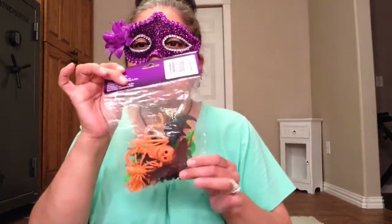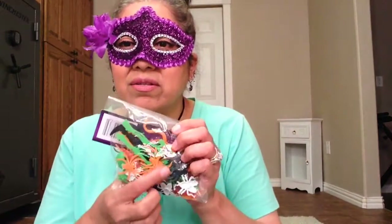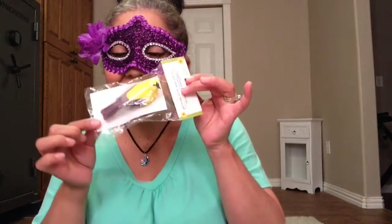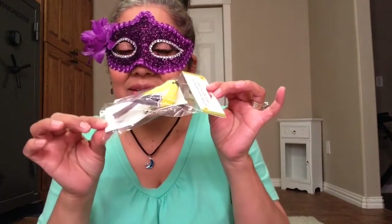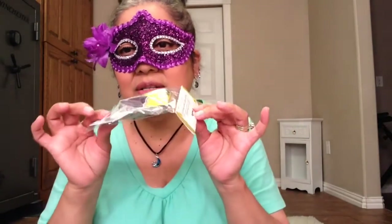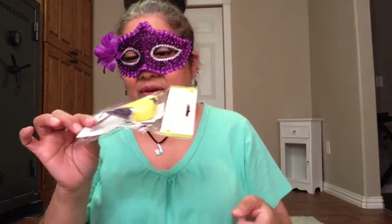I got more of these — I needed more spiders for several projects that I'm doing. I got that. I got a little birdie. I love little birdies. I have a little thing that I made for my tea tray — he's going to go there, and the little birdhouse I made for him, so he's going to go in there.